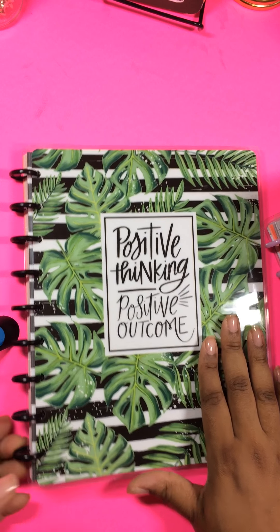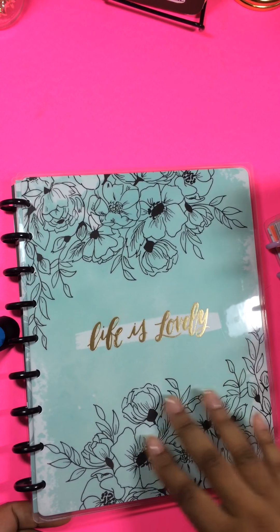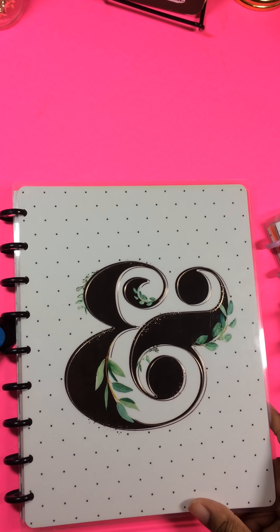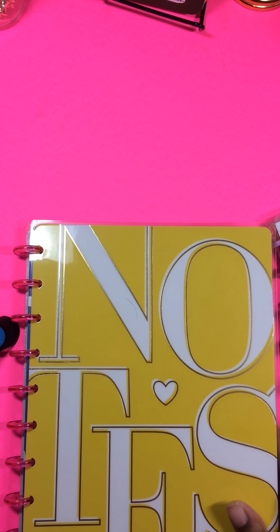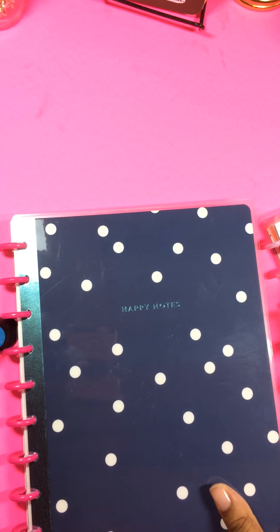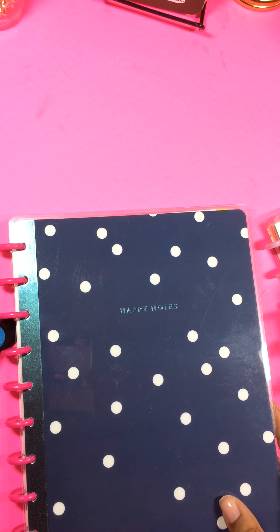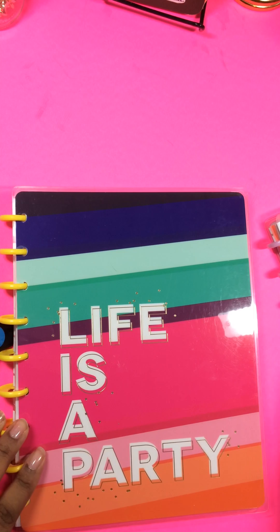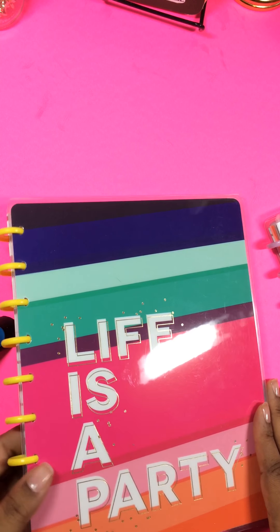This is the Positive Thinking Positive Outcome. Next I got the Life is Lovely with this beautiful floral cover. The next one I have is the one with the amber sand and the polka dots. The next one is the one that just plainly says Notes in a beautiful yellow color. The next one I have is the one that says Happy Notes in this beautiful blue color.